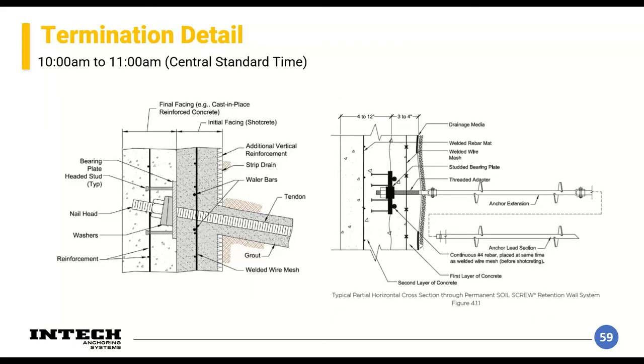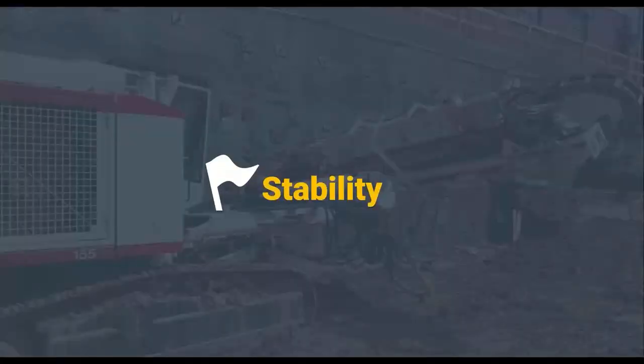Here's the typical termination detail for nails on the left and screws on the right. For nails, the thread bar comes out from the element. For a soil screw, an adapter creates a threaded condition. Both come through a bearing plate with a washer and nut, with wire mesh and initial shotcrete facing. The final facing is then held on to the studs.